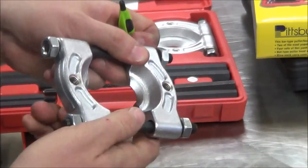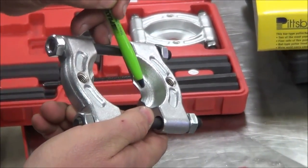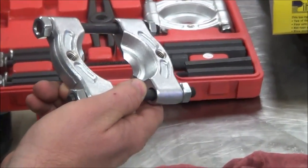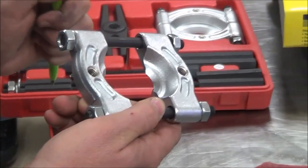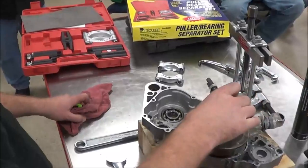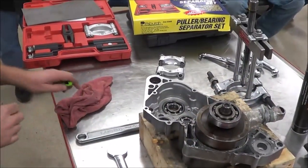When that thin part gets worn, it actually gets thicker because it starts to move into the body of the tool. When it gets thicker, you're no longer able to get underneath the bearing, and then the tool just becomes junk. We'll take a look at what bearings we need to pull off, but that is how you set the tool up and remove the bearing.